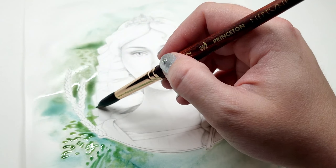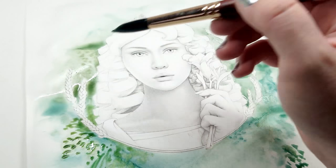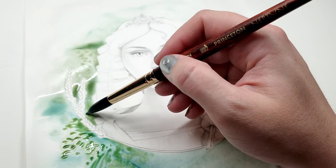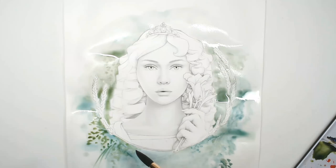I take my time when I'm watercoloring — it's a very meditative process for me and not something I rush through. The watercolor, once you put down the water, takes about a half an hour to dry depending on how much water you put on the paper. You can see it's starting to puddle and pool in the buckles, but I'm going to show you later how to fix that.